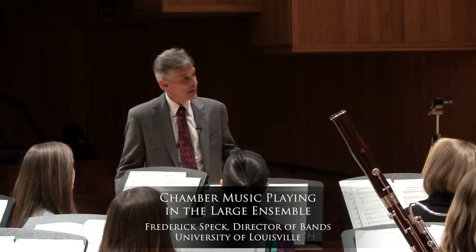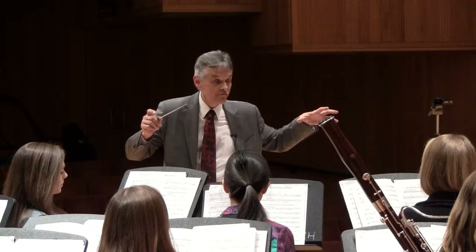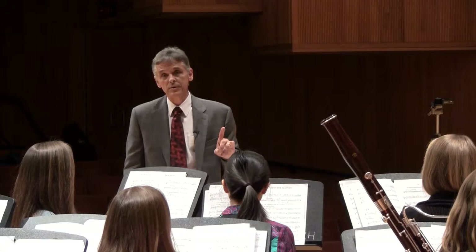Welcome. My name is Fred Speck. I'm the director of bands at the University of Louisville. I have with me musicians from the University of Louisville Wind Symphony. And we're going to be performing for you and doing a little workshop for you with respect to the idea of chamber music making within the large ensemble.